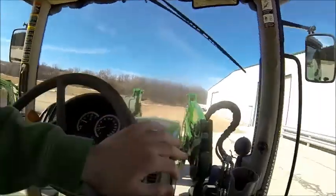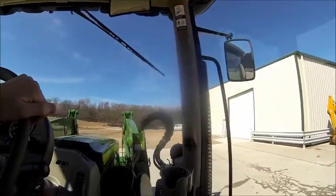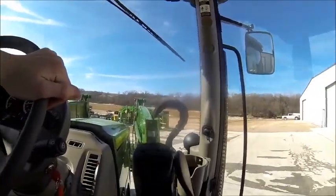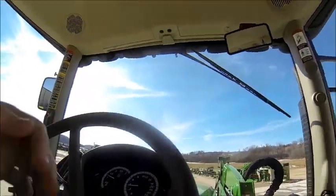Now I'm going to flip it around here — flip throttle. I'm not a big fan of using the flip throttle honestly.